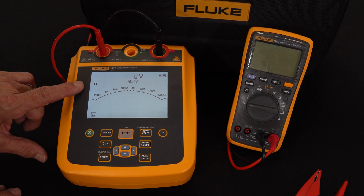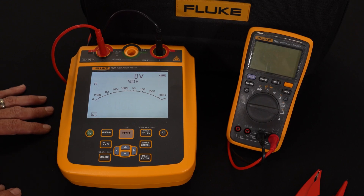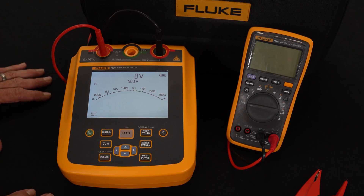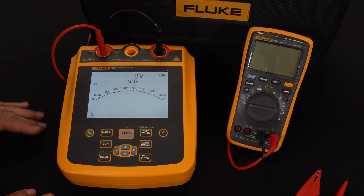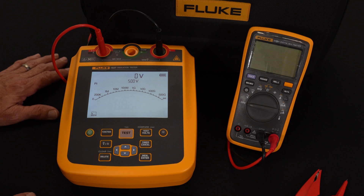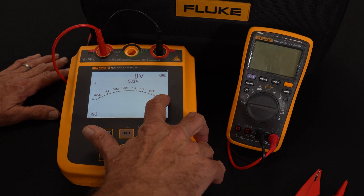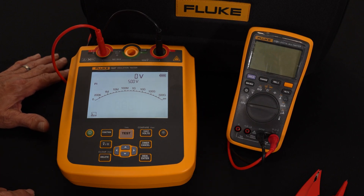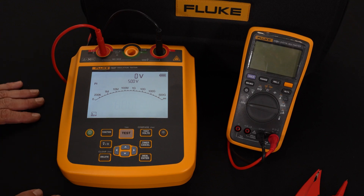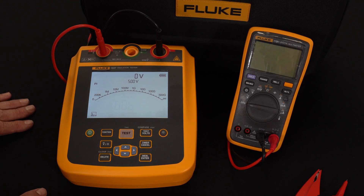Typically we'd run the PI test when you have a very large scale motor, a large transformer, with a lot of capacitance in all those windings — it might take until the sixth or seventh minute for the resistance value to stop climbing. As you can see on the device itself, on the 500 volt range we read up to 500 gigaohms, but at higher ranges we read up into the tera ohm range. This gives me the ability to get an accurate reading on very large scale devices like transformers and motors.